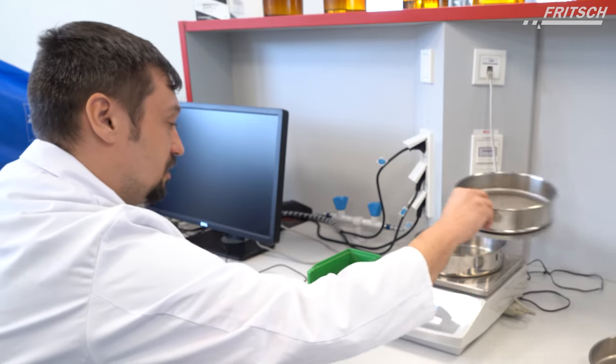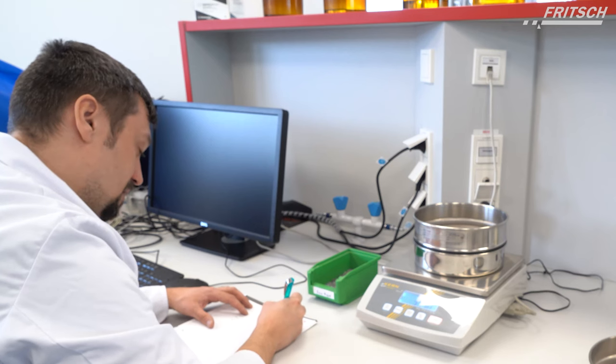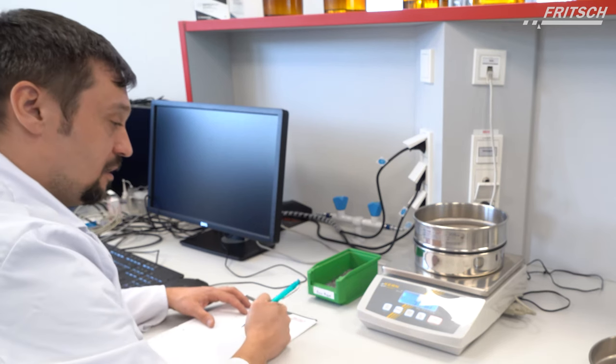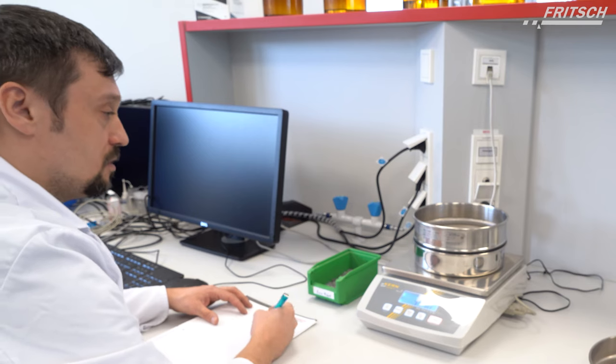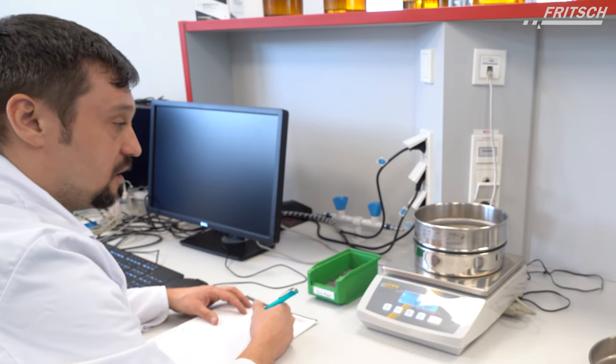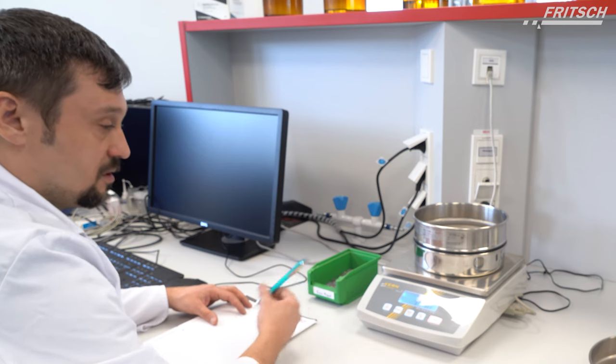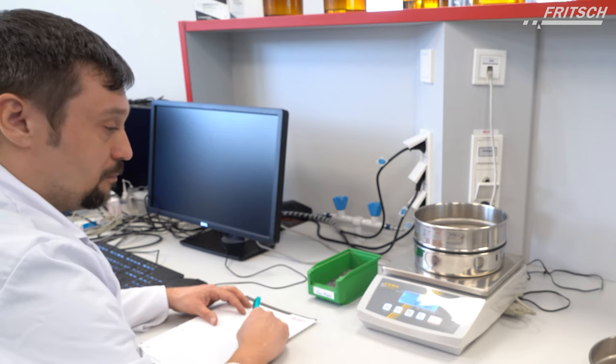Put the next sieve on top and note it again. As you can see, we also use sieving aids, which are five 5-millimeter gate balls, to help separate the sample.